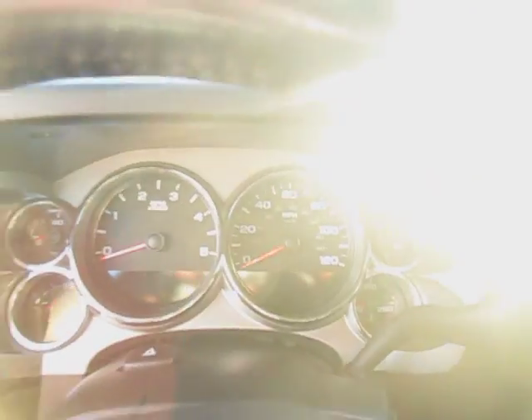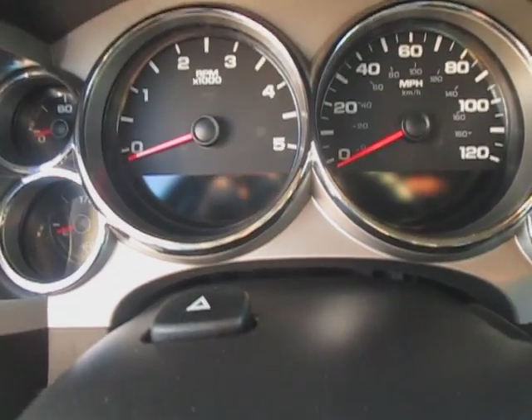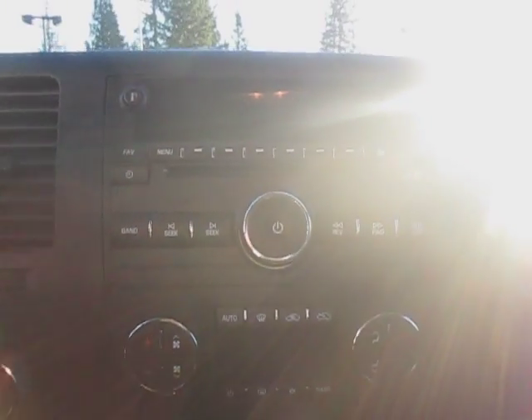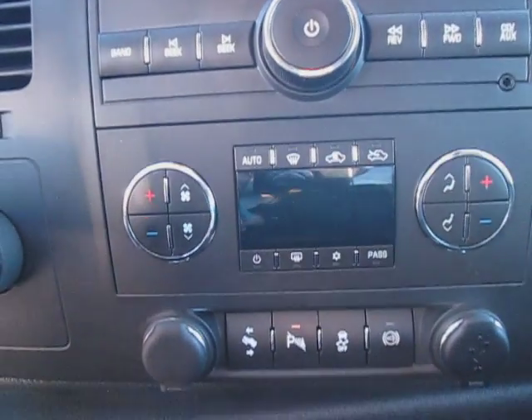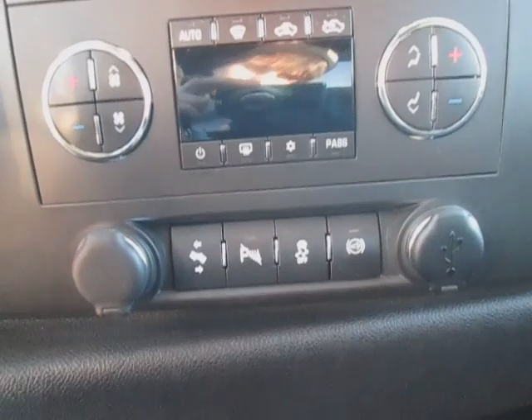Let's go ahead and hop in. Down center on the dash, we have our standard instrument clusters for the vehicle. And then up top on the mirror, we have OnStar Emergency Services, just in case. Down bottom, we have our stereo with AM, FM, XM, auxiliary port, and CD player — anything you may need. And down below that, we have our dual climate control for the vehicle and two 12-volt plugs.